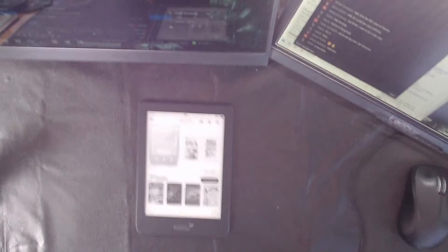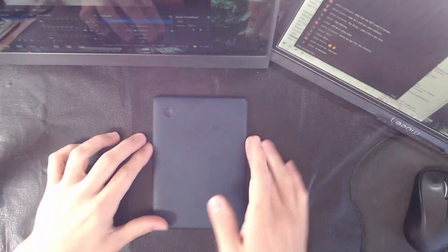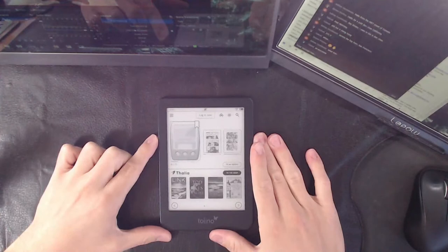So here it is right here. Let me adjust the camera a little bit. There we go. So this is the Tolino, and as I said, the back is going to be different because it's actually going to say Tolino and not Kobo, of course. And the software is completely different.